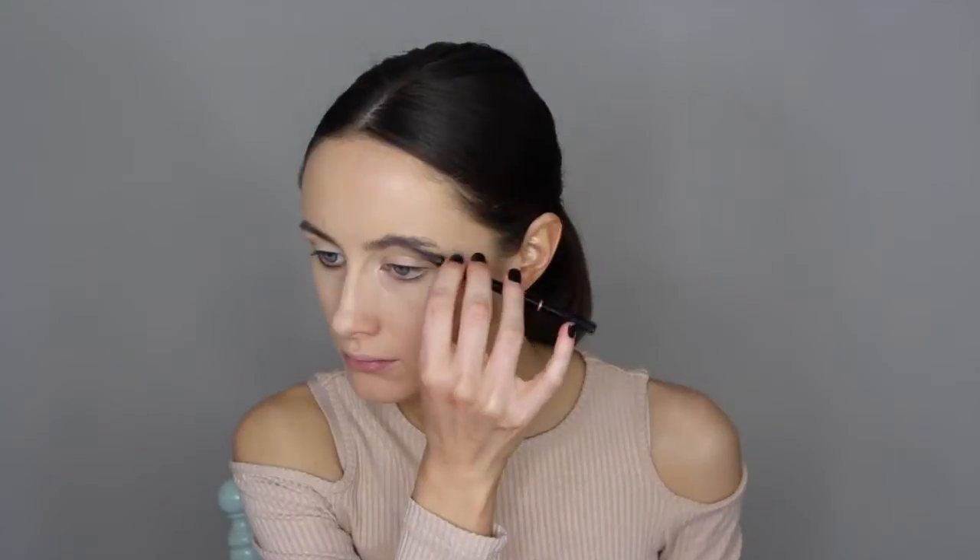Next I'm just setting all that in place with my L'Oreal Infallible Powder. Then I'm grabbing my MAC brow pencil, filling in my brows and then setting them in place with a brow gel by Rimmel London.